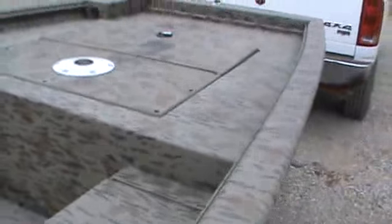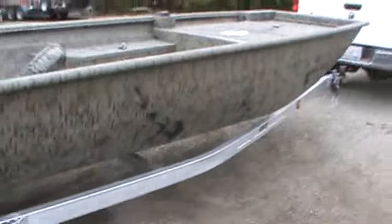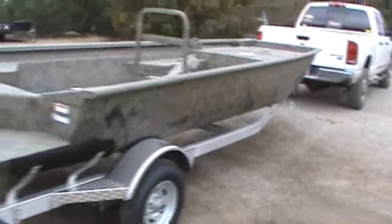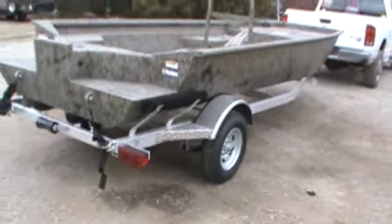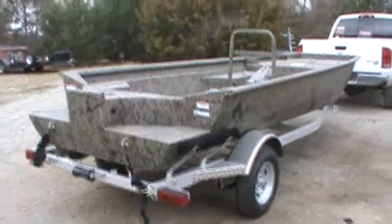It's got a bilge and the lights. It's got an 8-gauge trolling motor wire in case you want to put a trolling motor on it. It's really a cool bayou boat. It's got the hand-grab rail.